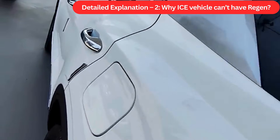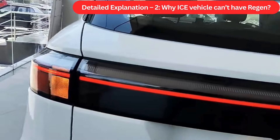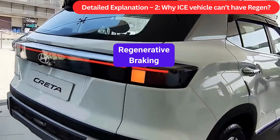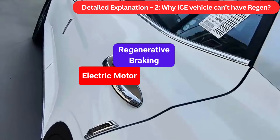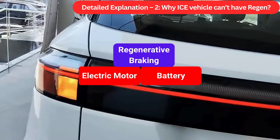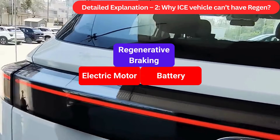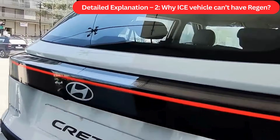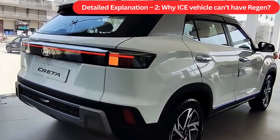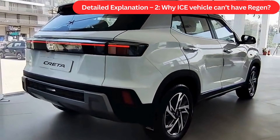Detail Explanation 2: Why ICE vehicles can't have regen. Regenerative braking requires two components: a bigger electric motor that can convert kinetic energy to electrical energy, and a battery to store the energy produced for future use. An ICE car has neither the electric motor to convert kinetic energy to electrical energy, nor the battery pack to store it.